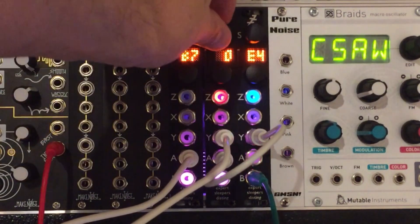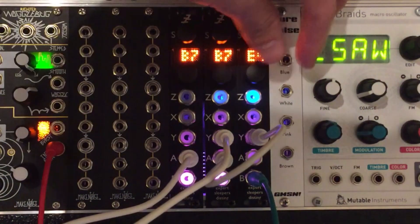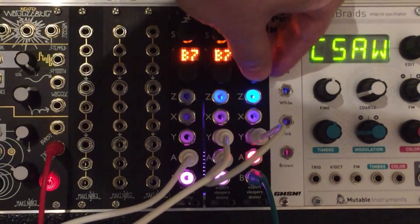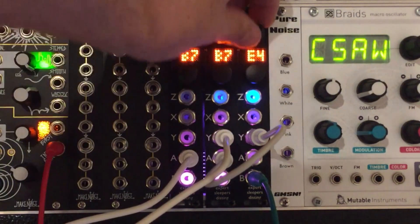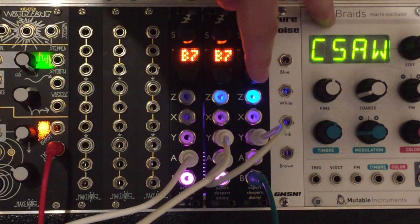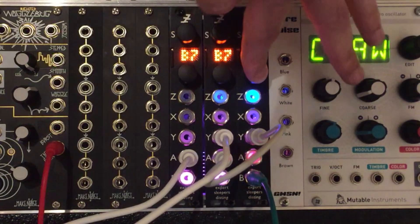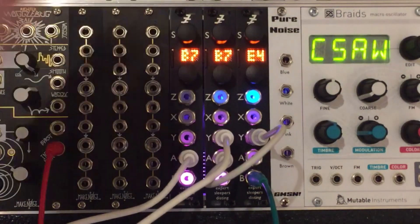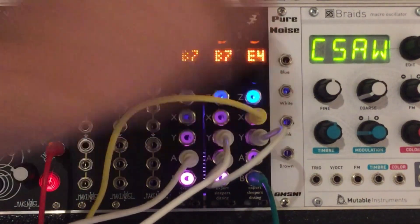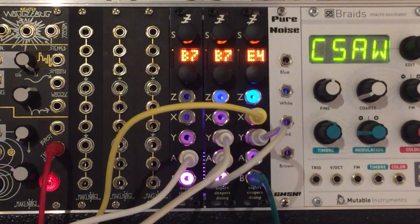Let's try this one. And then we can change the Z for our envelope shape. Lovely. I only just discovered this, but if I go to mode two on this, I can hold the Z and it'll loop. Then we can just take a trigger from something else — I've got my Beat Step here. We can trigger it and run a little sequence. Let's do that.